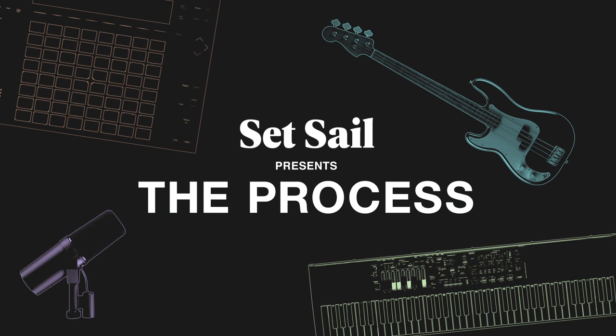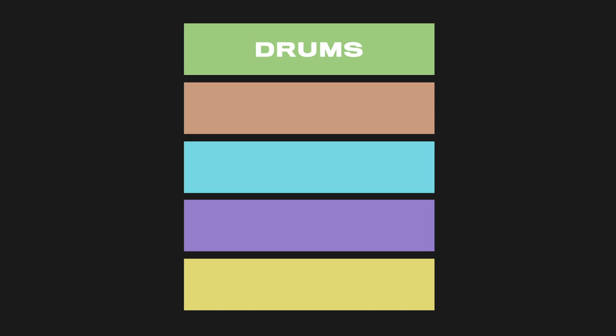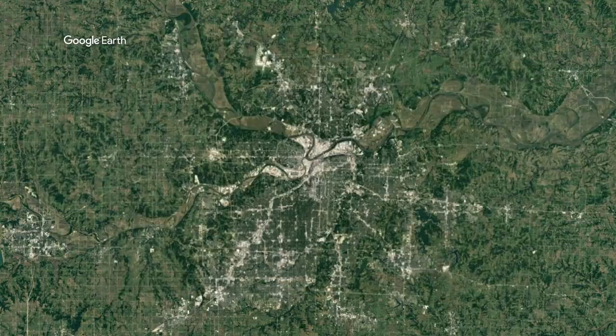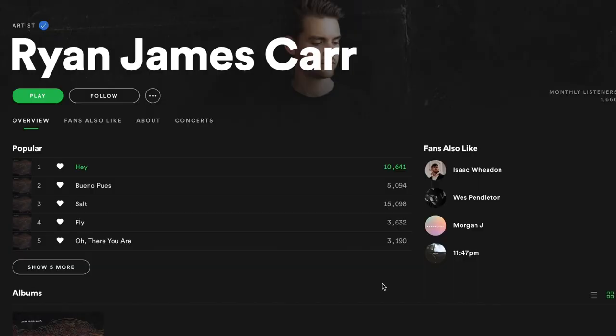The song's core arrangement is made up of just five simple layers. Let's start with the drums. The drums are played and recorded by Ryan James Carr, a drummer and producer from Kansas City, Missouri. Ryan has his own style of recording and mixing drums with a very tight compressed sound that I knew would fit this track really well.